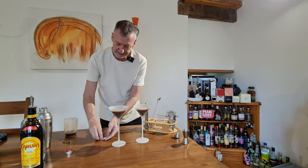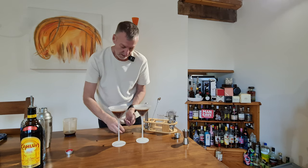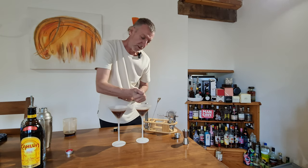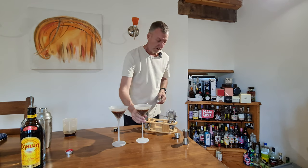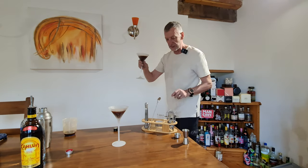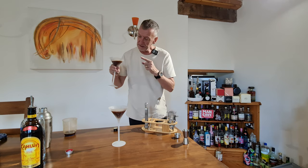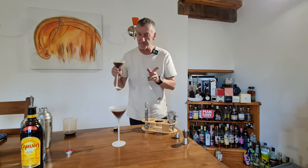And last but not least, get some coffee beans — just pop some of those in, float on top. And I'll show you what we've got there — and there we go, that's it. That is my espresso martini using the Peckham cocktail maker — espresso coffee, Absolut Vodka, Kahlua, and a bit of elbow grease.